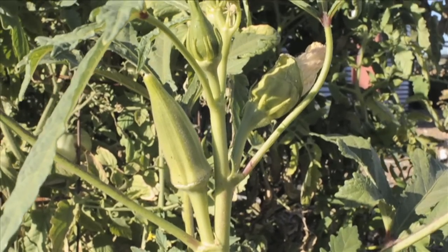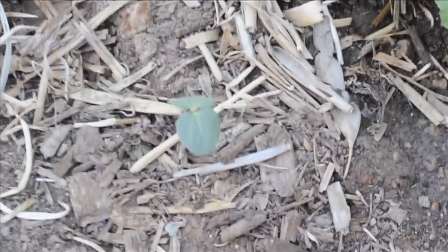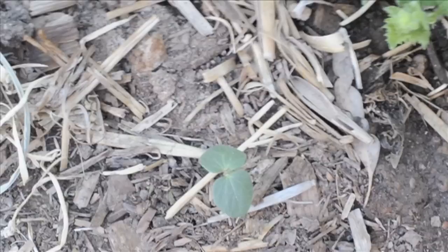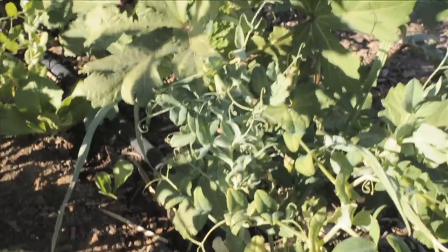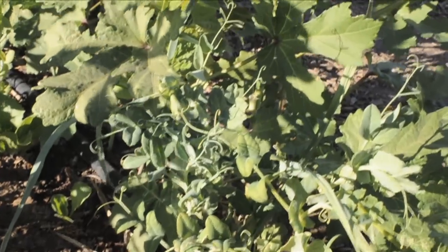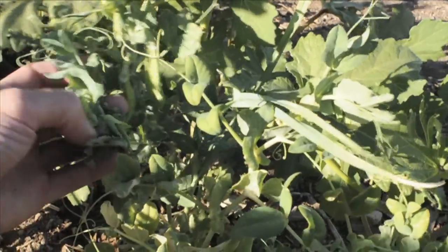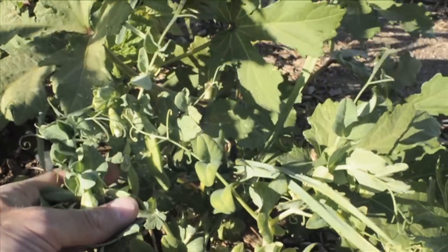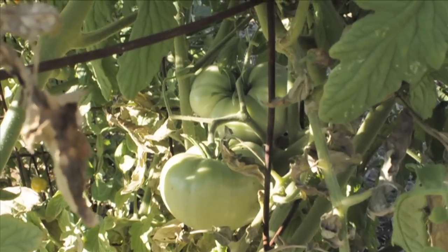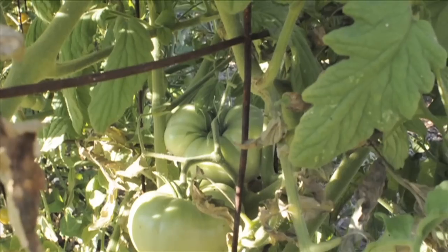There's okra right there — this is what a baby okra looks like. This is about a week old after it came up. And those are some tomatoes — these are the bigger tomatoes, I'm not sure what kind they are.